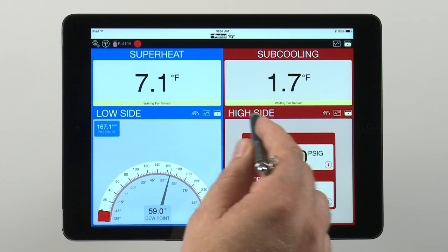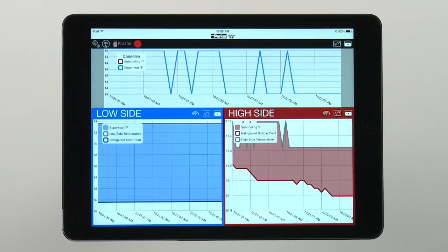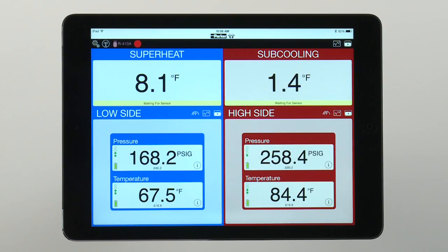Each sensor reading can be viewed in different modes — either analog, trend, or digital — depending on the technician's preference.